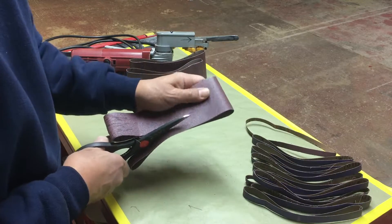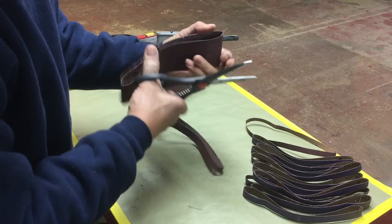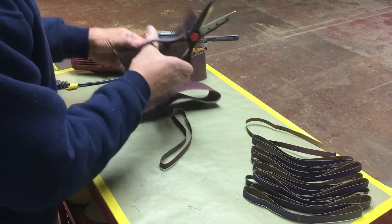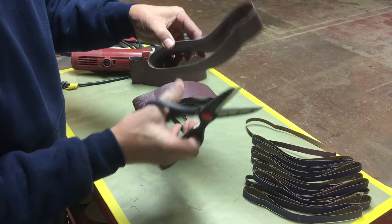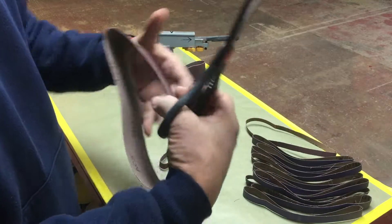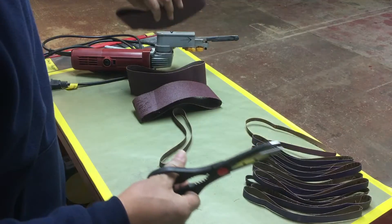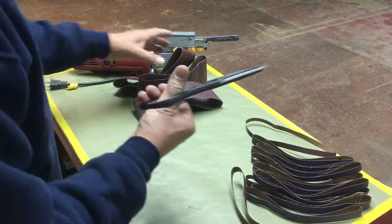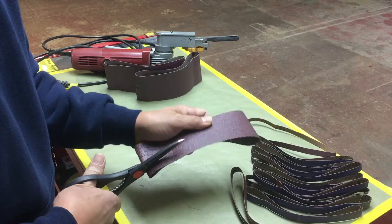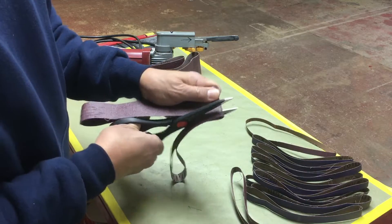Some grits will be tougher to cut than others. For example, this one is 80 grit, these are 120, and these are 50 grit. The 50 grit will be a challenge for these scissors because of the serrated teeth, and it will put a little wear on them. But these scissors work the best of any I've tried, and they're so inexpensive you can just get another pair.